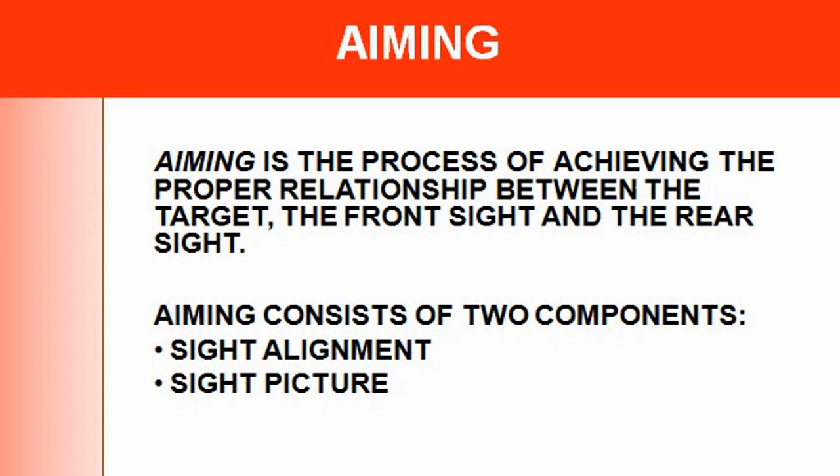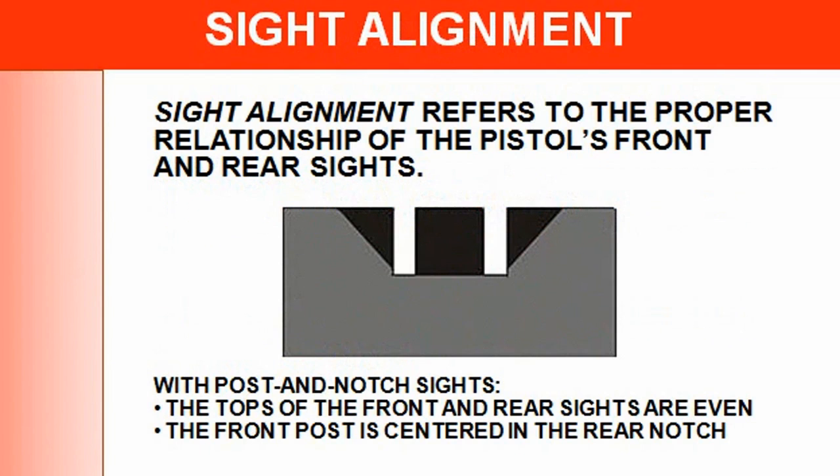Aiming is the process of achieving the proper relationship between the target, the front sight, and the rear sight — so you have three items. Your rear sight and your target are going to be a little blurry, so you're going to focus on the front sight. That needs to be really clear, and you try to get an equal balance between both.